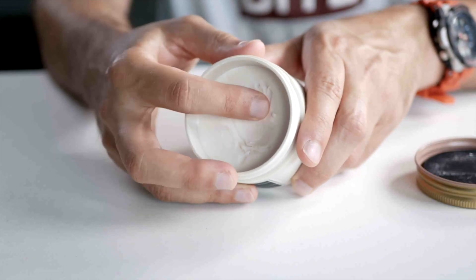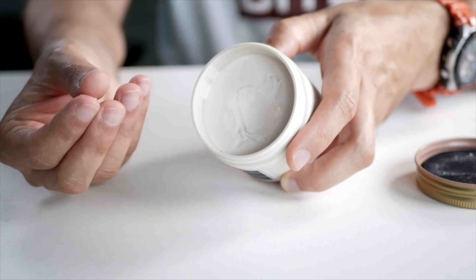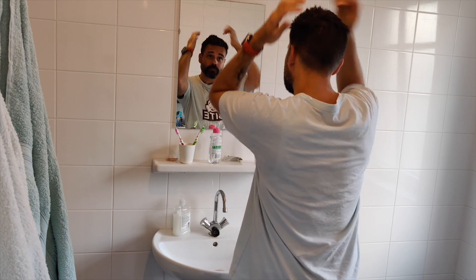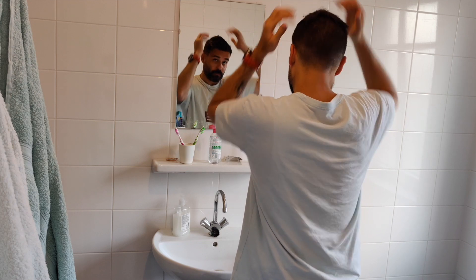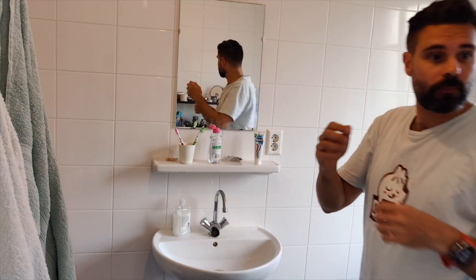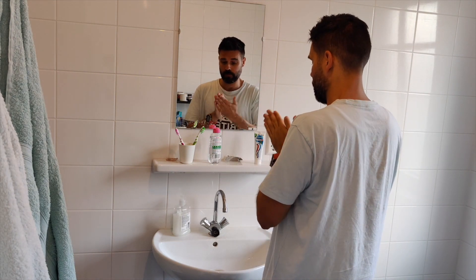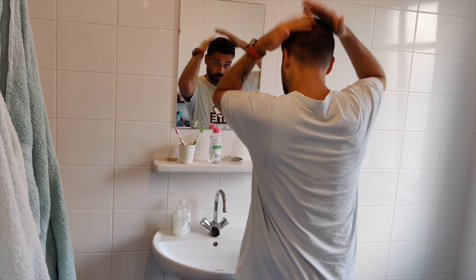To apply, you scrape a little out and mold it in your hands. I take a little out, rub it all over my hands, and then do my full hair. I like to wear it up, so I create some spikes and then take a little extra for the sides and back to keep everything in place all day. The advantage is you can wash it out easily, and if your hair loses its shape during the day, you can just rub your hands through it and mold it back.